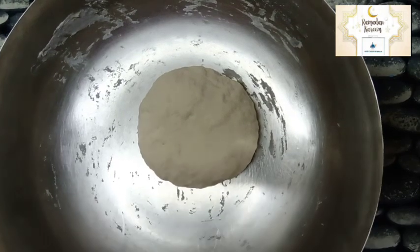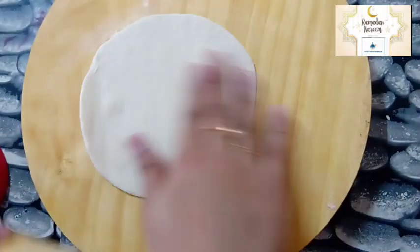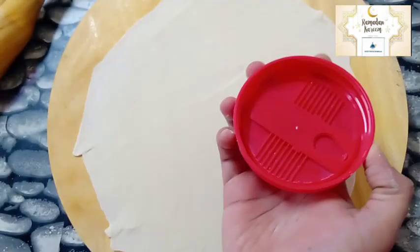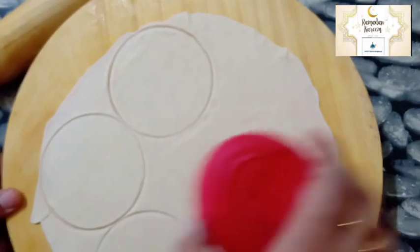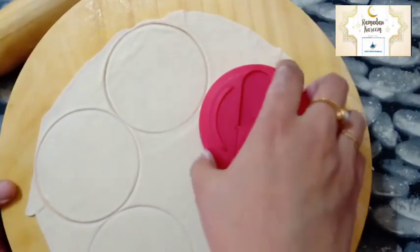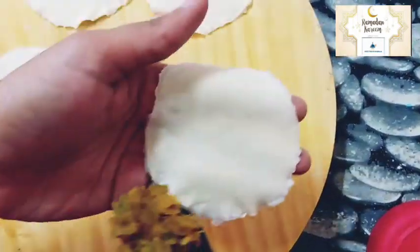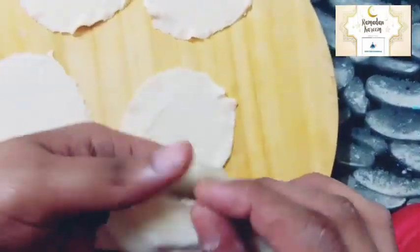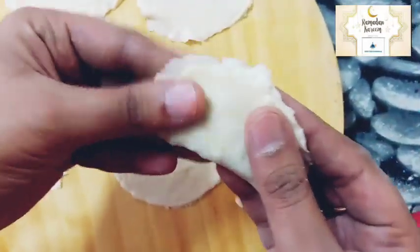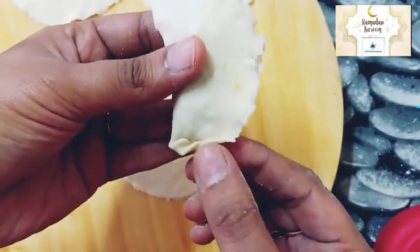Add 1 cup of water, then 1 cup of water, then 3 glasses of water. Cut the pan, fill the pan, then add it to the pan.